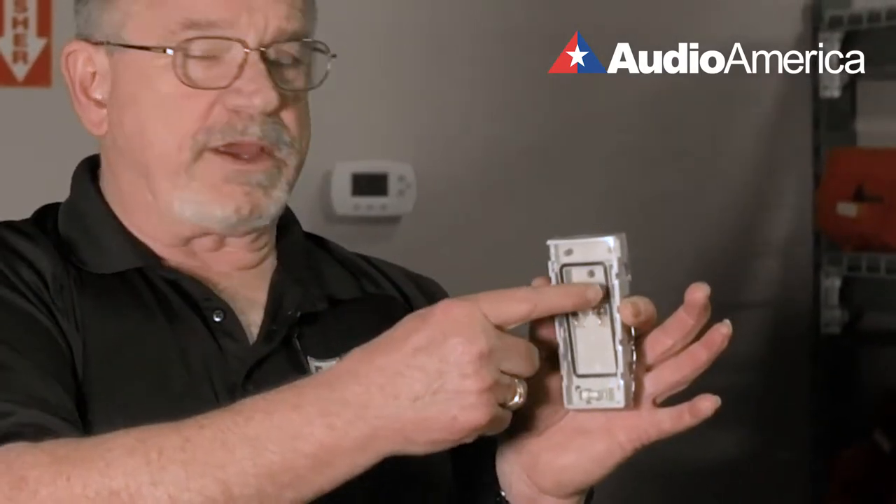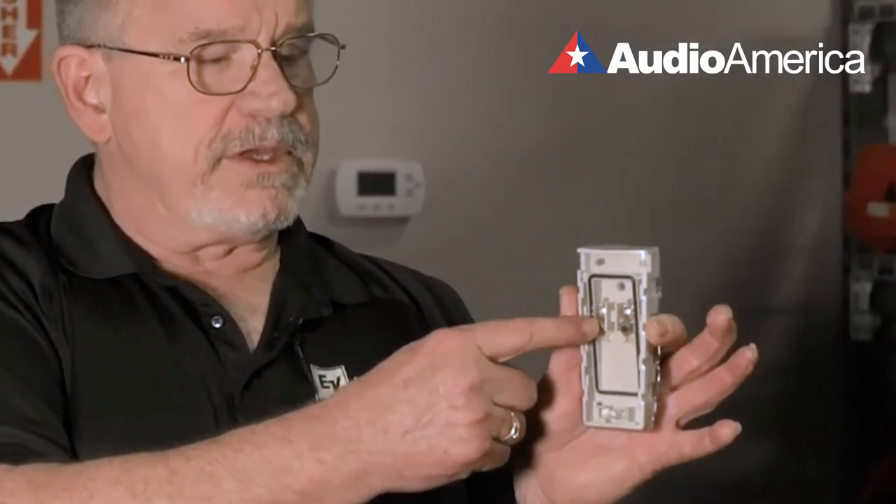We start with the actual mounting bracket, which comes in the box. You take this out and simply attach it to a wall, ceiling, or even a beam. You bring your cabling through the unit itself and attach it to a couple of gold-plated terminals in here. And at the bottom is an actual level with a bubble.